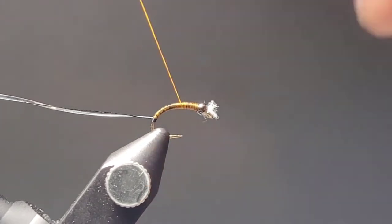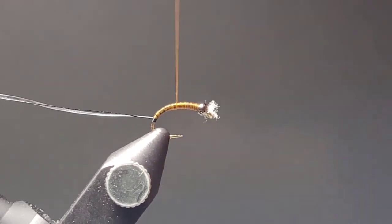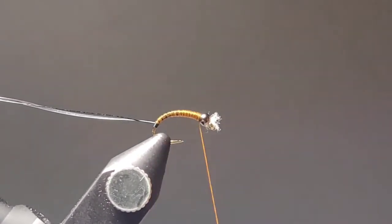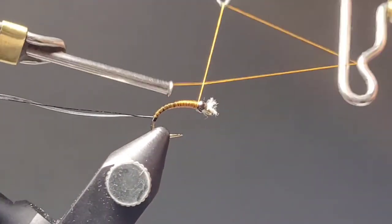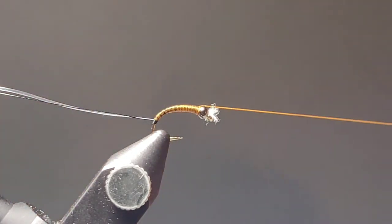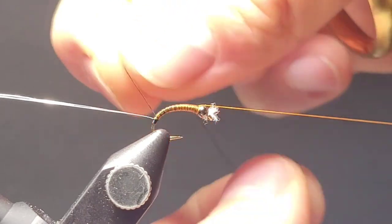Near the butt section of this fly be sure to counter spin that thread as much as you can. Put it in sparse layers and have it gradually blend into that back. Then as you work your way up the fly, go back on itself and build up that burnt orange color to make it a little bit more prominent.